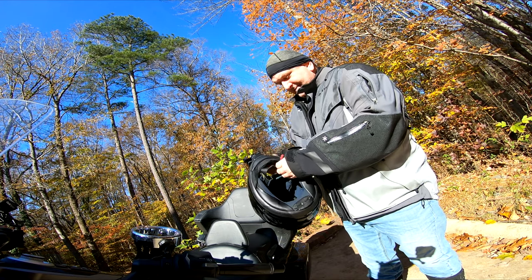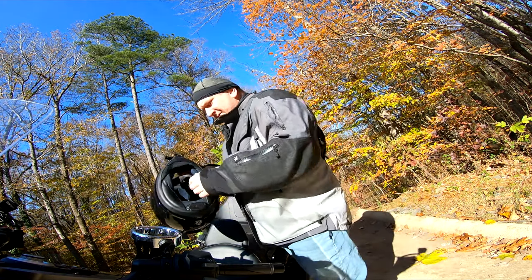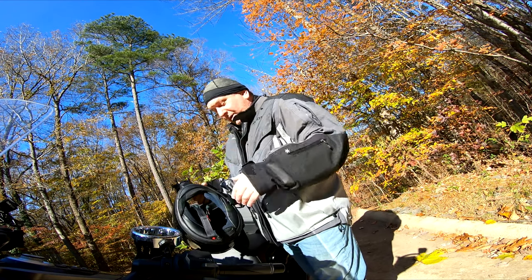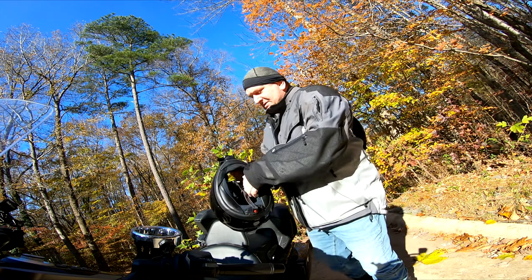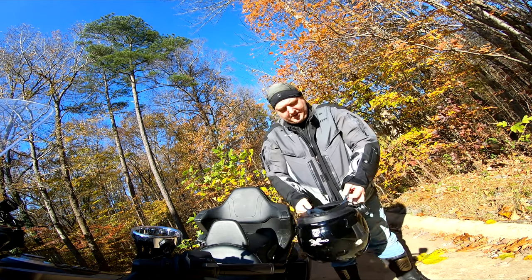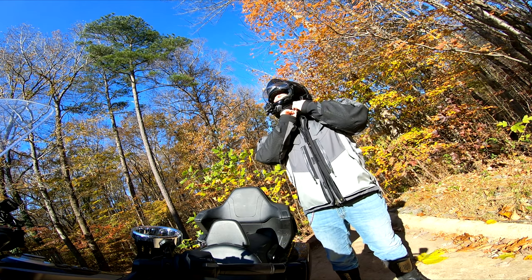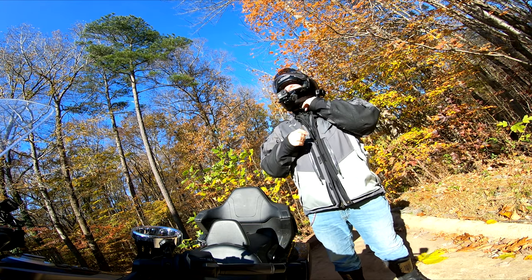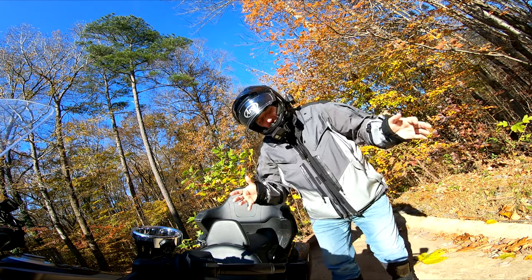I also use my phone mount to put my helmet on when I'm at gas stops or restaurant stops or whatever. I always keep my bike in view and watch it like a hawk. If I'm not going to be able to see it I lock the helmet — there's a little helmet lock thing. And of course I take my cameras off. Today is Tuesday the 24th of November 2020.